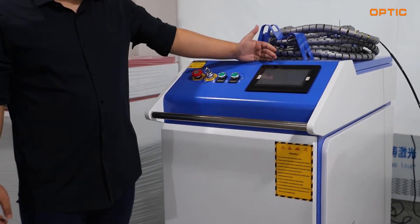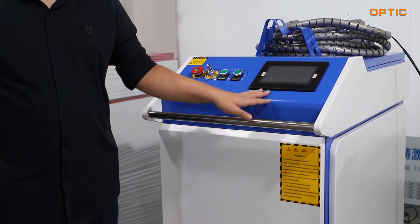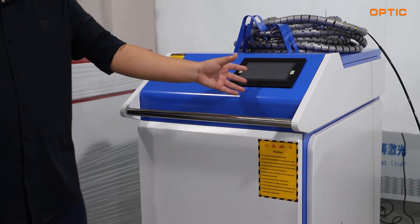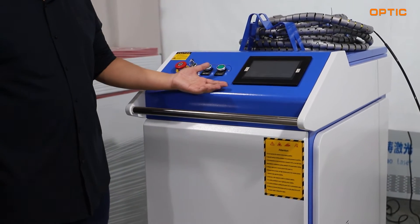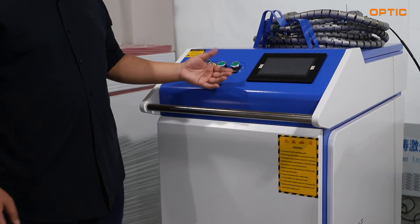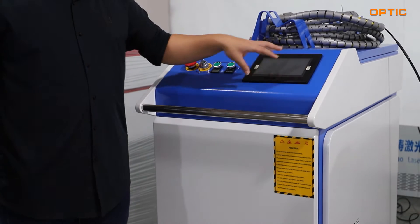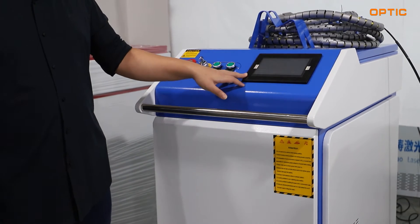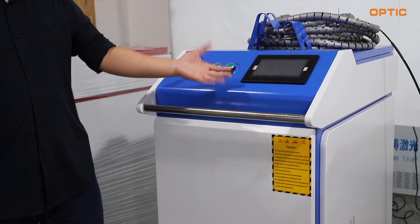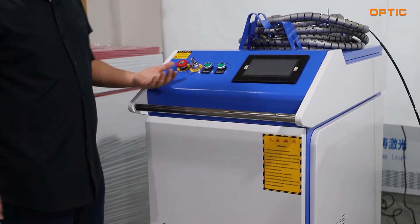From the top front side of the machine, you can see we have an LCD controlling system. On the LED screen, you can check all the parameters about our laser source or the water chiller in this machine, and you can also change them. This is a manual operating panel for you to change all the settings you will need during the welding process.